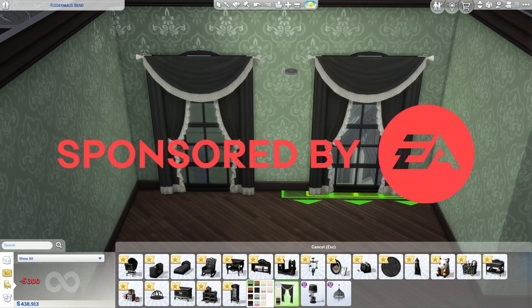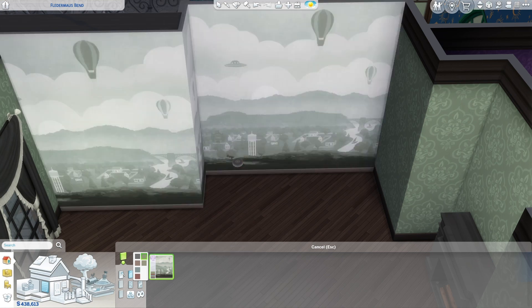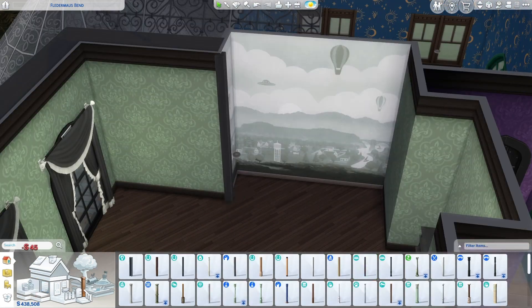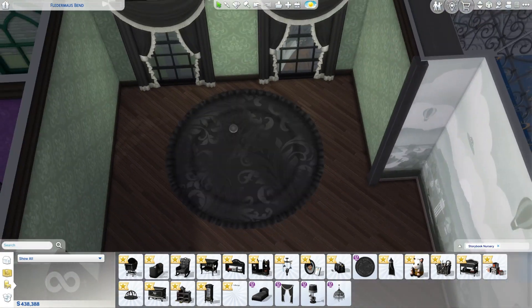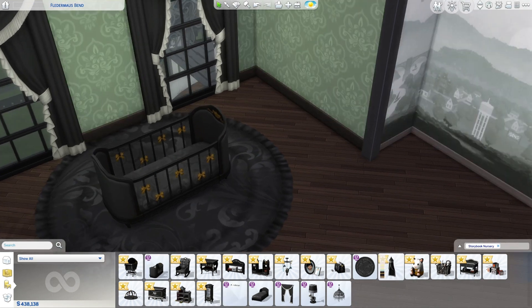Welcome back to the channel. Thank you to EA for providing us with a copy of this kit. I'm really excited to dive into a brand new Sims 4 kit that just released alongside an art studio kit, but here I'll be looking at the Storytime Nursery kit and doing my best to build with it. The Sims team partnered with the incredibly talented CC creator Sixam CC to bring us a nursery set that's a mix of goth baby vibes with a touch of old style elegance.